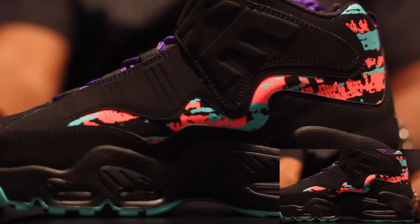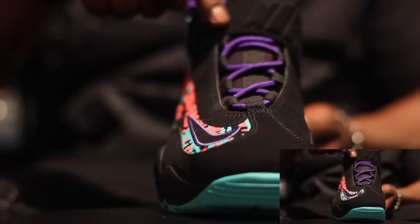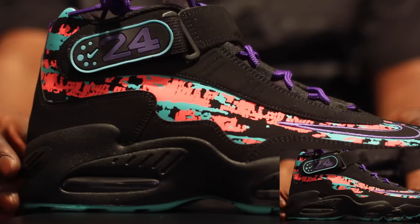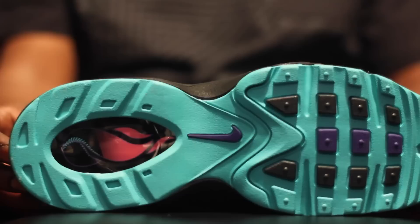Griffey's all day. This colorway right here — I didn't see too many people with this colorway but it's sick. You got your purple laces, your black strap, black nubuck wrapped all the way around. You got hits of orange and teal, it's like a pinkish tone. It's 24 on the side, you got your upside-down swoosh and your purple pull tab in the back. That's hot — it's like a see-through bottom, looks good.